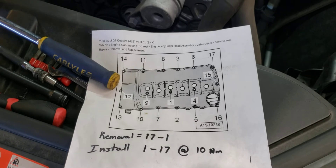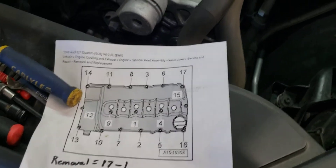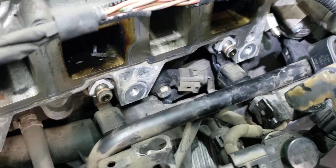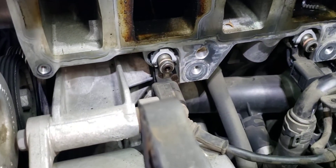Once you remove anything that has a gasket on it, make sure you clean your surface really well before putting it all back together. I am going to reuse these lower injector seals, but I'm going to put a little bit of synthetic grease on there to help seal it up and rejuvenate the rubber. That's about it.